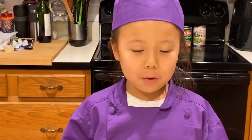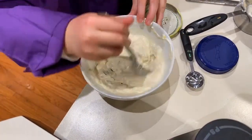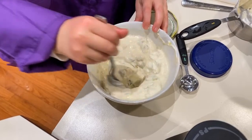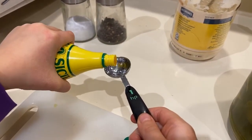If you want it more pickly, put more pickles inside the tartar sauce. Make sure you get all the pickles mixed in so you don't see any white or green. And now we're going to add two teaspoons of lemon juice.